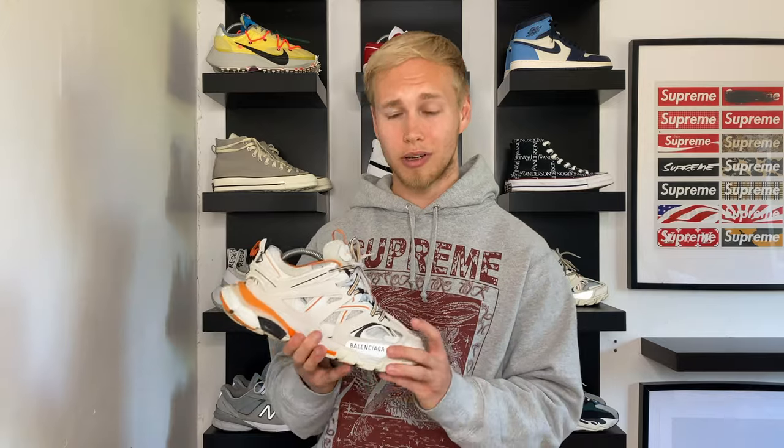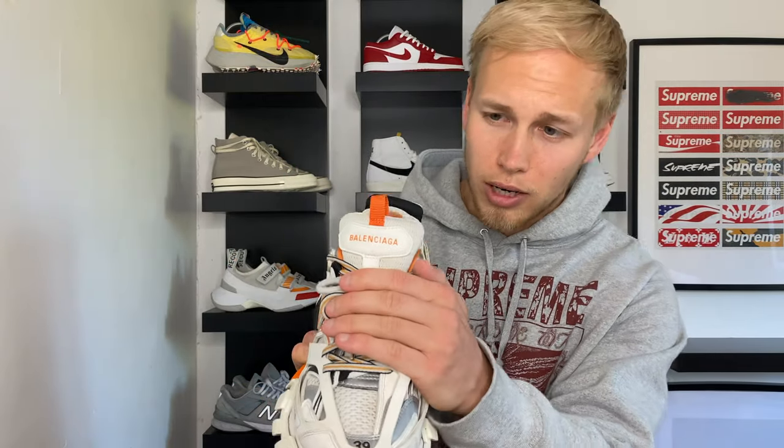Moving on to the first designer trainer in my collection — the Balenciaga Track Sneaker. This used to be my favourite trainer in my whole collection. I'm pretty sure I went two to three months non-stop wearing these every day, and as a result they've had a fair bit of wear and tear. I get a lot of questions about how comfortable they are. I'll be honest — they're not very practical, they're quite heavy, and personally they weren't very comfortable when I first bought them so I did have to wear them in. But they do look so sick on. I probably went a bit too small in sizing — they advise going one size down. I'm usually a men's six and a half to seven, so I went for a men's five, which sounds mental, but all Balenciaga trainers — Triple S and Track — fit huge, so you've definitely got to go a size down. Nice branding on the tongue, Track branding on the back, Balenciaga branding on the sides, and you've got two laces going on there.